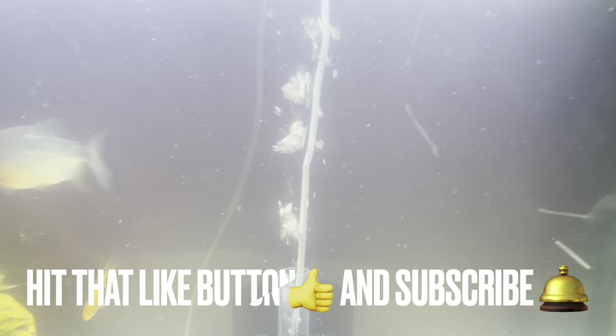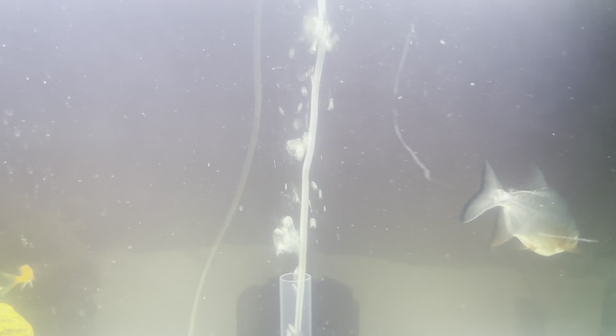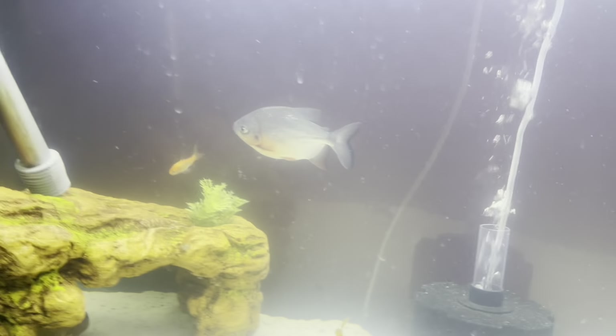I'm gonna make a video on my 75-gallon and how those aerators actually do well. But for the most part, y'all like, comment, and subscribe — tell me what you want to see more of in my videos, and with that being said let's get into it.